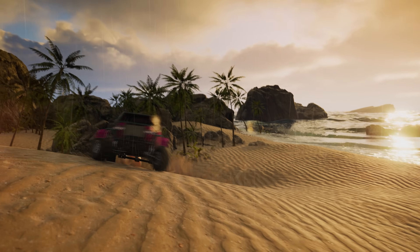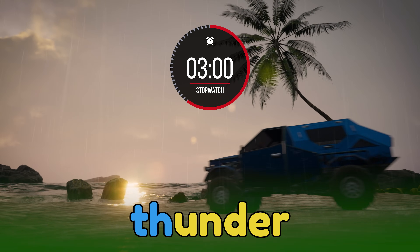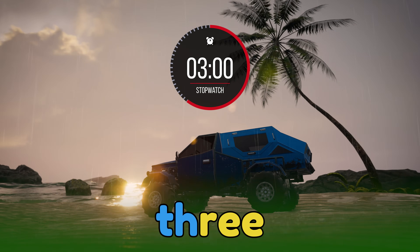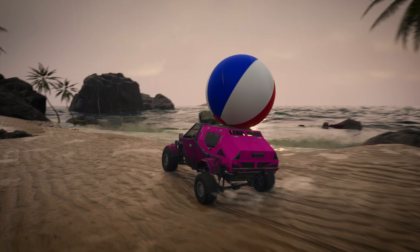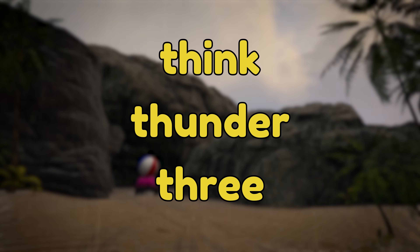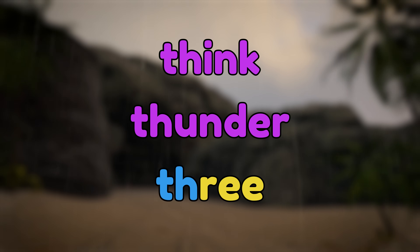Uh-oh! I think a storm is brewing. I can hear thunder in the distance. We can hear the thunder only three seconds after the lightning, so it's only about one kilometer away. We'd better get inside where it's safe. The words think, thunder, and three all start with T-H. And in this case, it sounds like th, th, think. Th, th, thunder. Th, th, three.